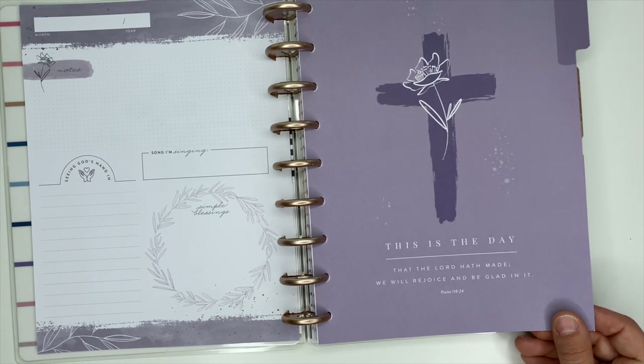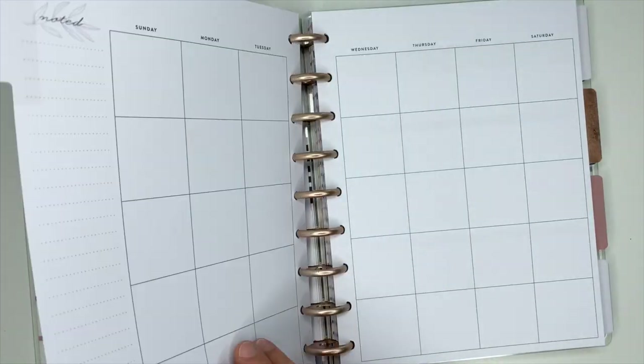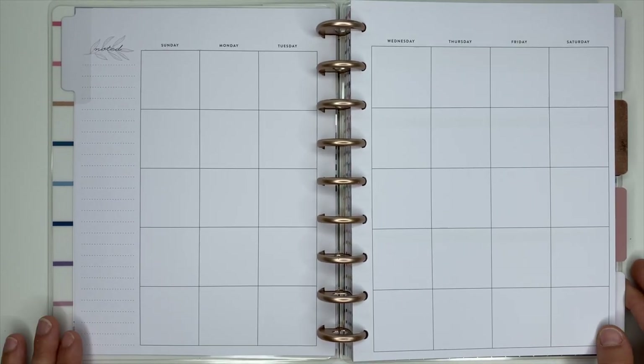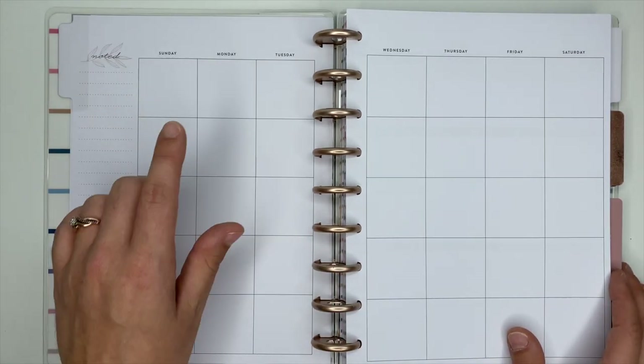'We will rejoice and be glad in it' — that is Psalm 118:24. They've got scriptures on the dividers, which is awesome. We open it up to the monthly — I love this monthly because it is plain Jane, which is right up my alley, so you can decorate it however you want. You write the month you're on up here.